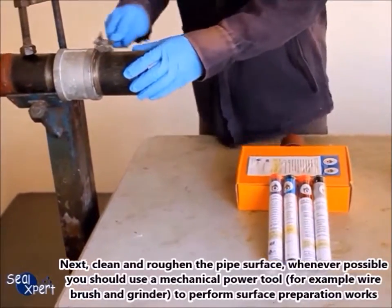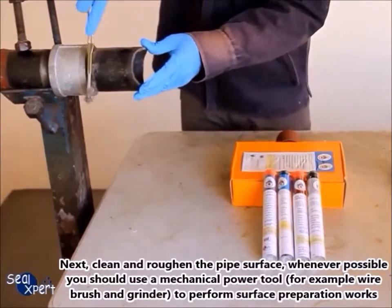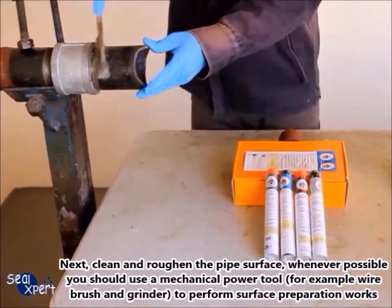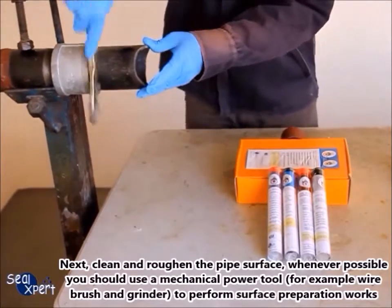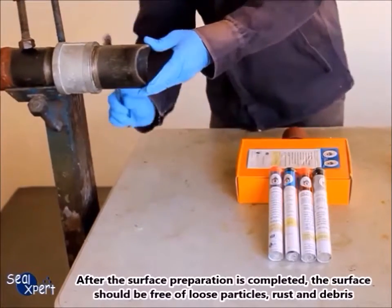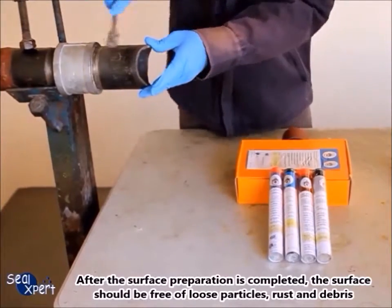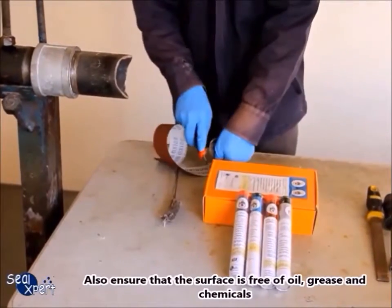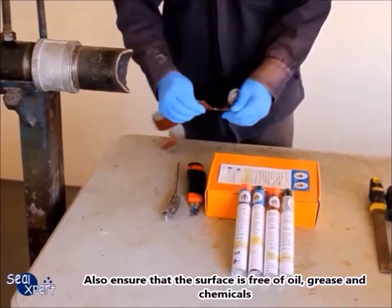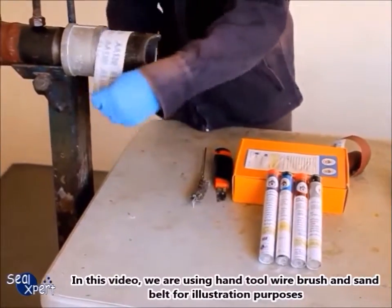Next, clean and roughen the pipe surface. Whenever possible, use a mechanical power tool such as a wire brush and grinder to perform surface preparation. After surface preparation is completed, the surface should be free of loose particles, rust, and debris, and also free of oil, grease, and chemicals.